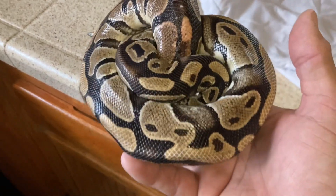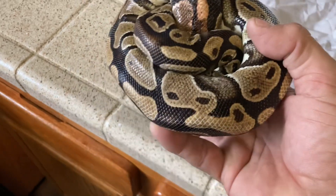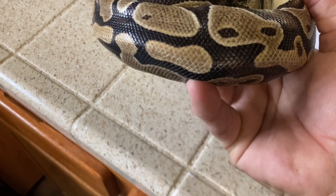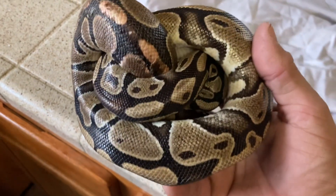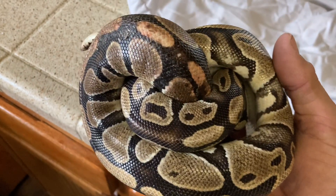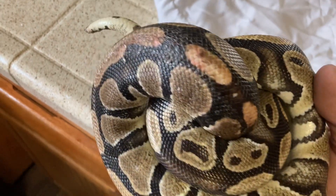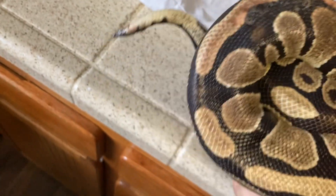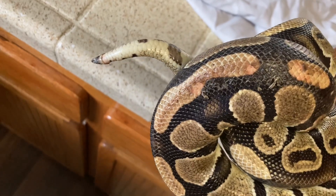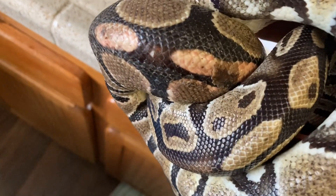Hey guys, this little girl just came in. This is supposedly a four to five year old ball python, but they had the enclosure set up all wrong. They actually had the heat pad inside the enclosure with the ball python able to crawl underneath to hide. You can see all the burns on top of her.